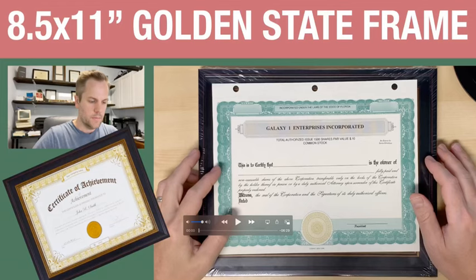I'm going to do an unboxing of Golden State Art Display. This is an 8½ by 11 certificate wall-hanging frame with real glass. I have some things I've wanted to frame for a while — some family things. I have a stock certificate from a corporation I was part of at one point that I want to put in a frame. I'm going to go through the process of putting the paper inside the frame as we go through this video.